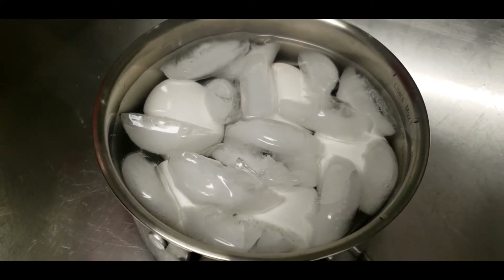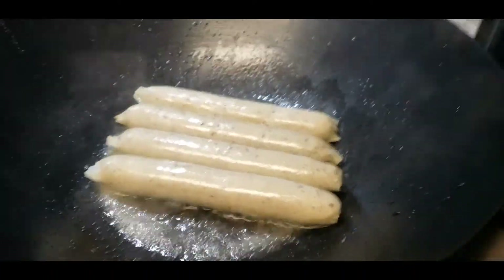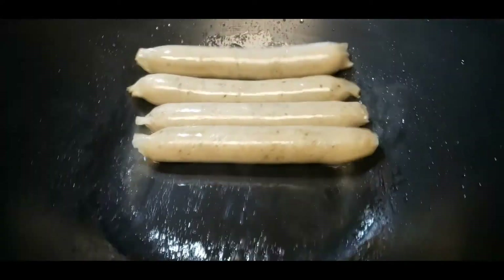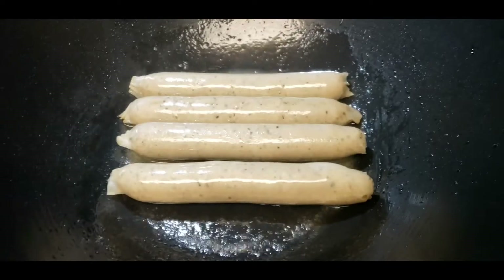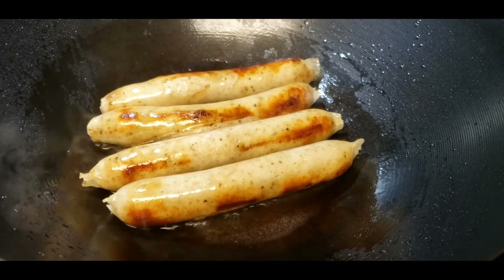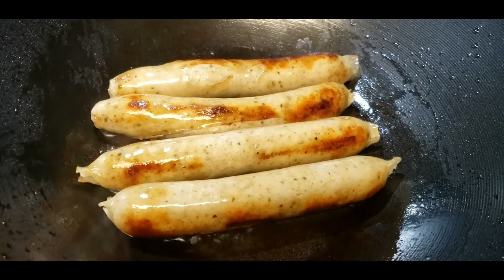I can hear it beeping — my rice is cooked, so it is cooking now. We'll toast it a little bit more. Okay, looks good to me, I think this is done.